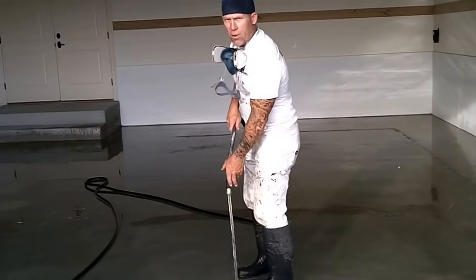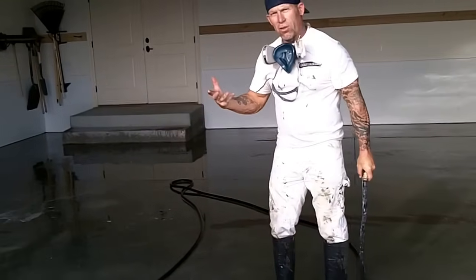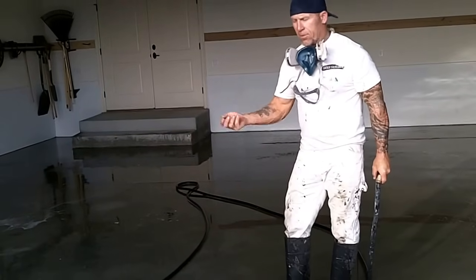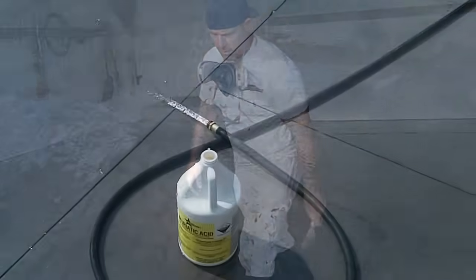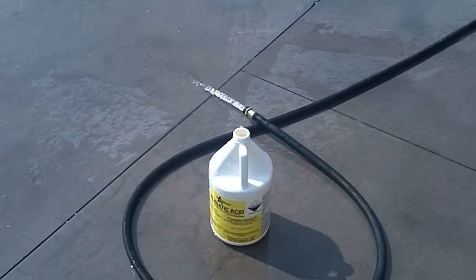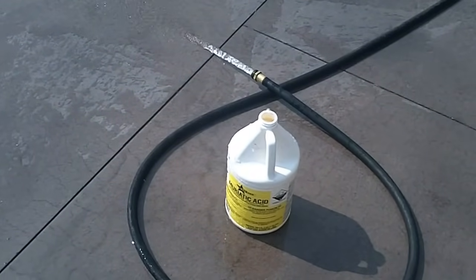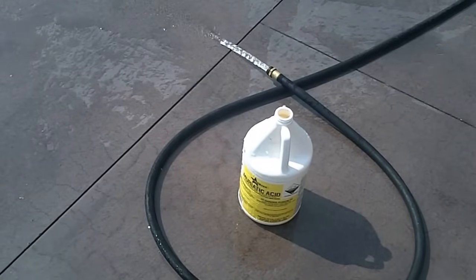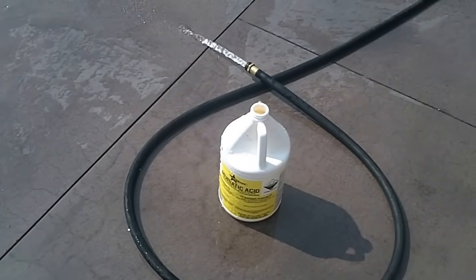Now I'm going to get my power washer ready. You've got to power wash because you've got to get all the concrete dust that the acid creates up out of the pores of the concrete — and that will make it even rougher. When I'm done with the muriatic acid bottles, I'm going to rinse them out thoroughly before disposing of them, rinsing in a dirt area so the acid gets diluted and doesn't harm anything.